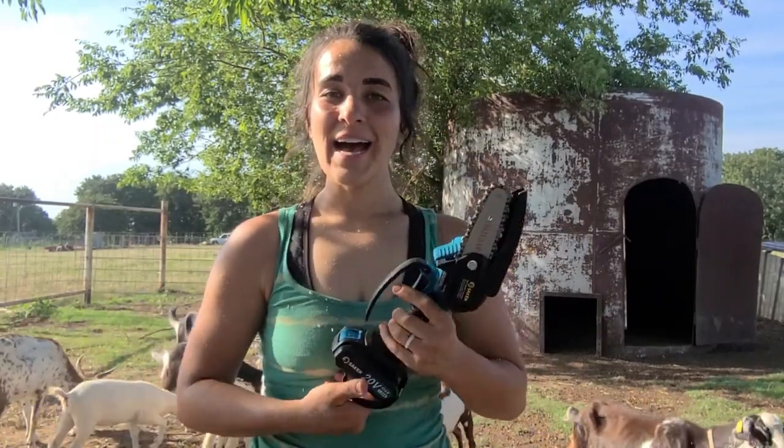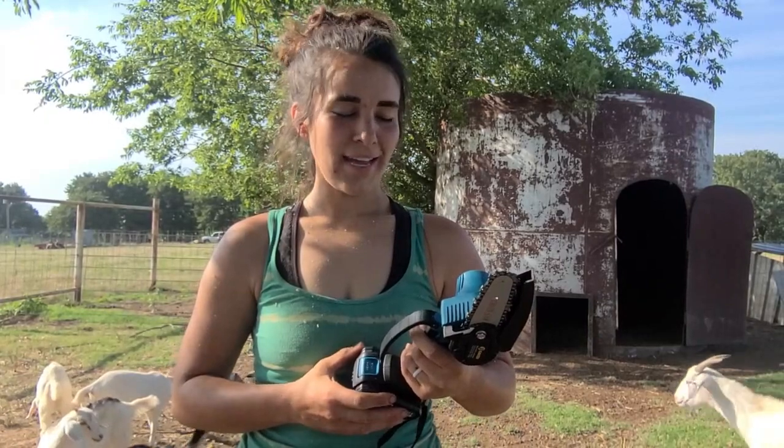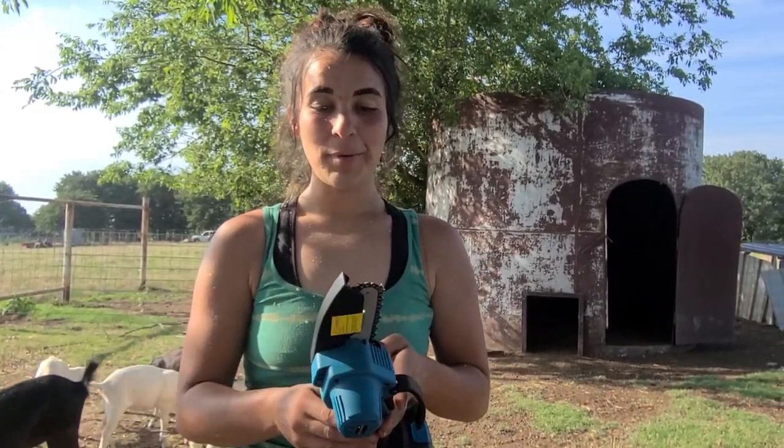Anyway guys, thanks for watching — appreciate you coming along and checking out this review video on this Saker mini chainsaw. I highly recommend that you buy it and the link will be below. Don't forget to leave a comment below and let us know if you have one, if you've tried one out, or if you're planning on getting one. We'll catch you next time!